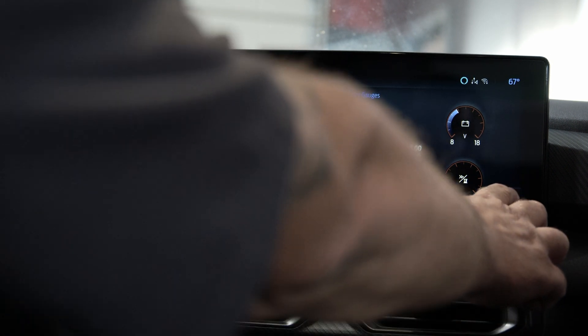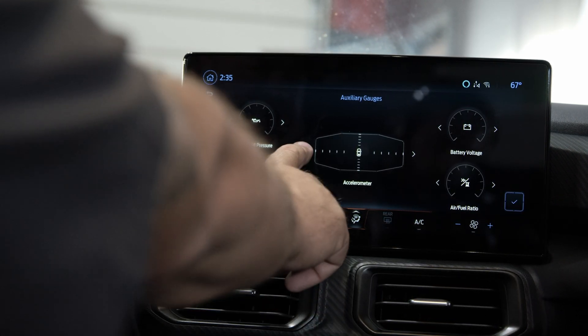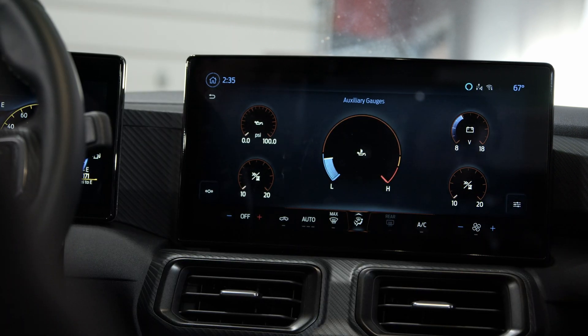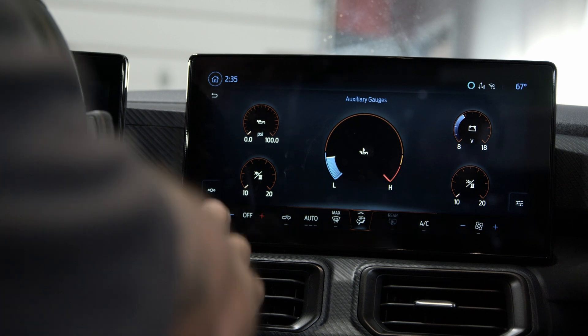You can go in and switch what you want the different gauges to be — big oil temperature in the middle, air-fuel, engine, whatever you want, you can set it up. When the car is running, you have an additional set of gauges right in the middle, which is a pretty cool setup.